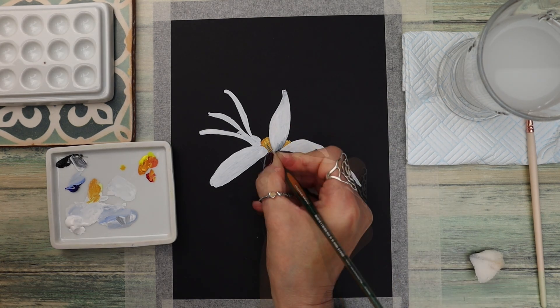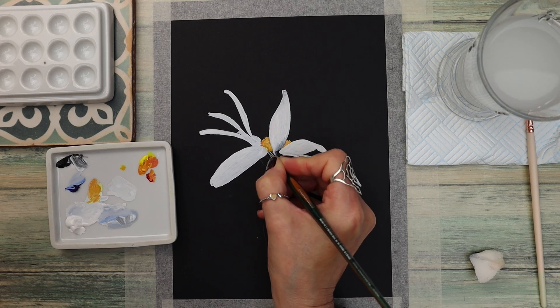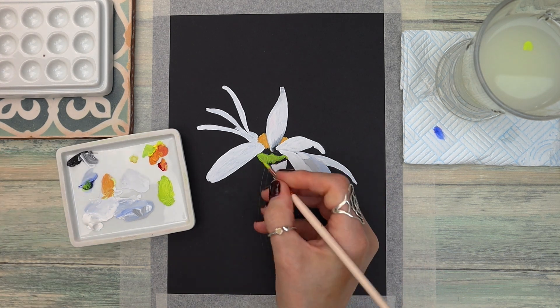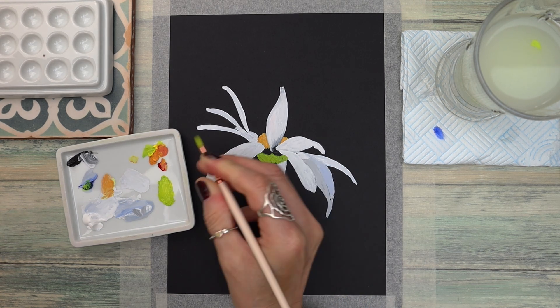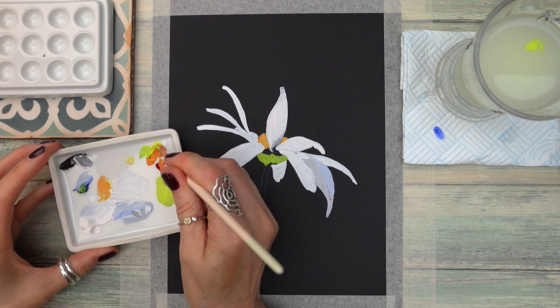Earlier I mentioned that we have a reference photograph and outline you can trace down. To get those, just watch this video right until the end and I'll put them up so you can screenshot and print them out. You can also join our Facebook group where you'll have access to all of our tutorial references — I'll link that in the description.